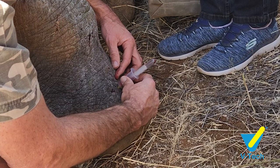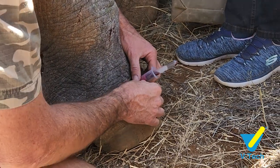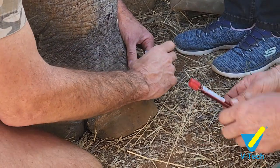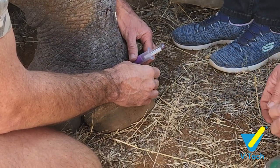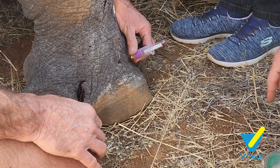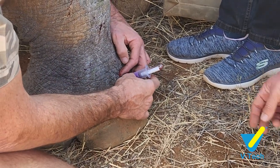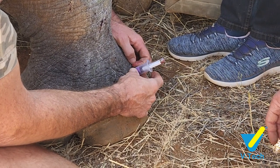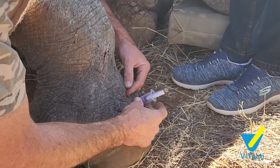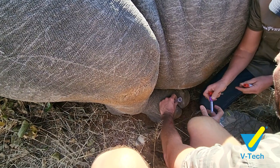You can get quite a few test tubes from that site, and the vein doesn't collapse as easily as the ear vein when you need multiple tubes. To recap: it's between the two toes, just where the toe starts to come out of the foot — not at the bottom where the nail is, but a little higher up. Go in at about a 90-degree angle, all the way in, then pull back slowly, and once you hit that big vein, the blood will come pouring into the test tube.